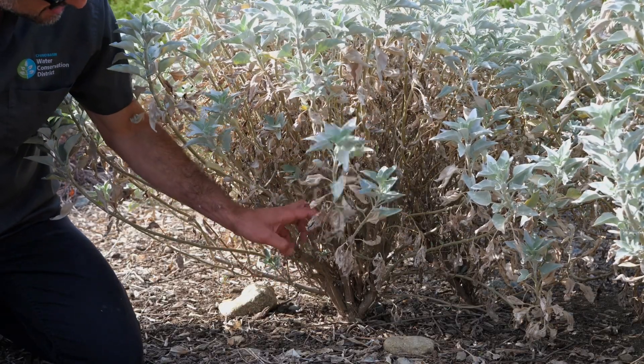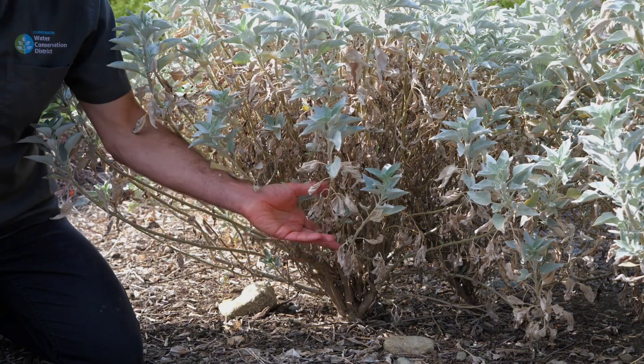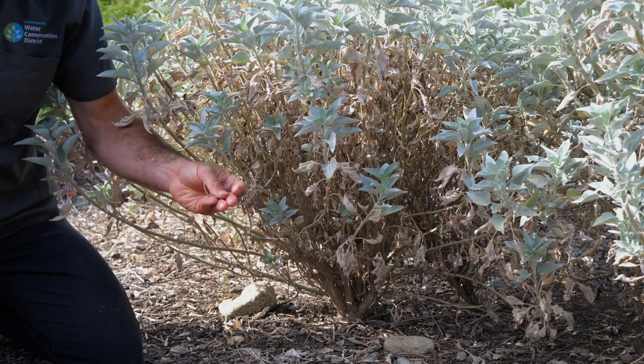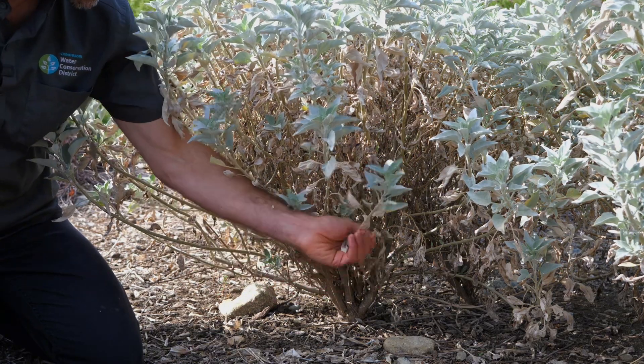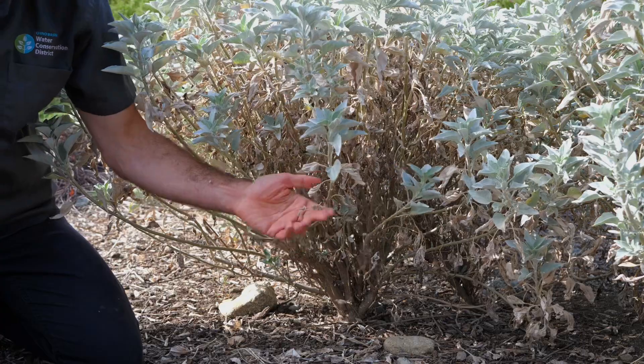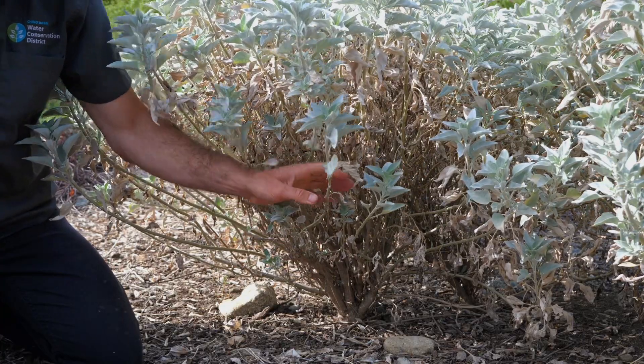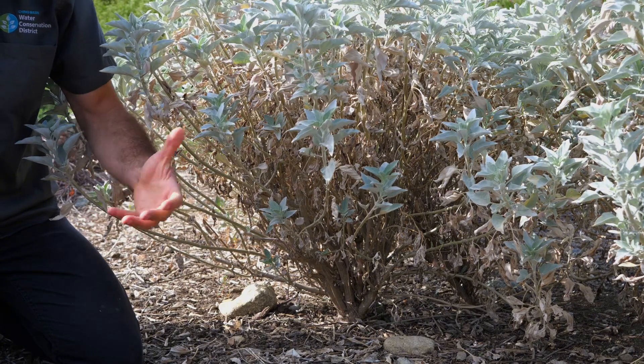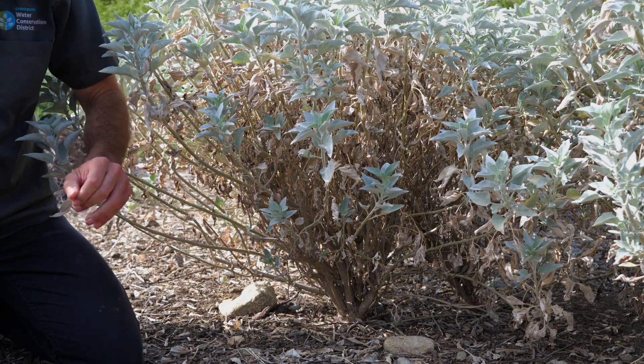So here you can see exactly what I'm talking about. There's going to be small amounts sometimes of newer growth lower down, but this is completely normal — not at all a sign of stress on the plant. If you want to, you can reach in and clean some of these off a little bit, but the vast majority of people don't. This is just part of the seasonal leaf turnover of the plant as it matures and gets larger.